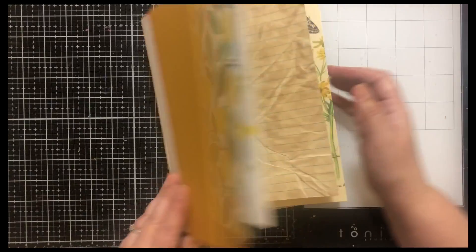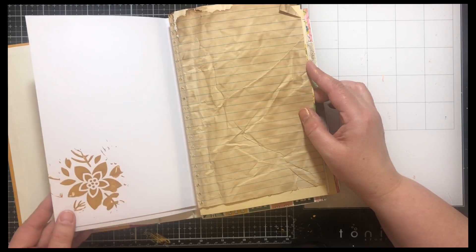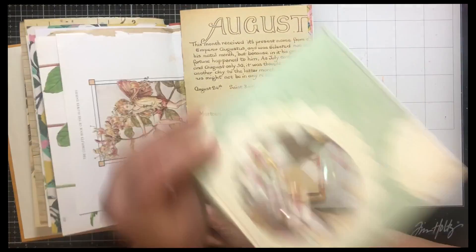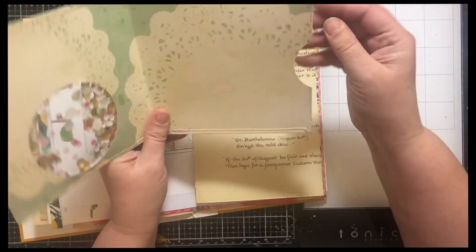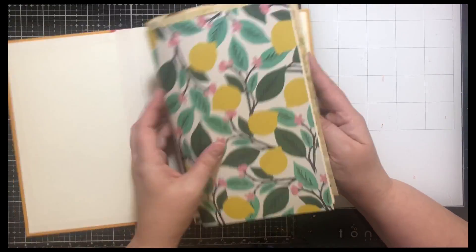And then the last one — same thing, more of the stenciling, I just love how that turned out. Here's the shaker pocket — this one has acetate. And then on the back side I just did a pocket where you can put stuff. So that's where I'm at.